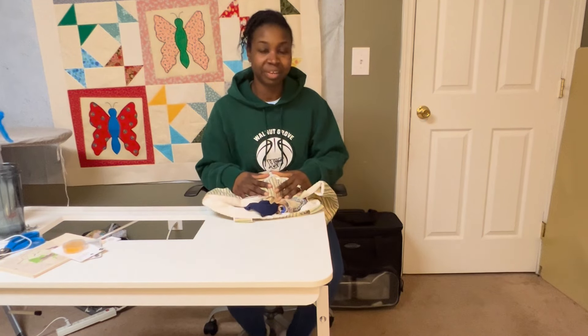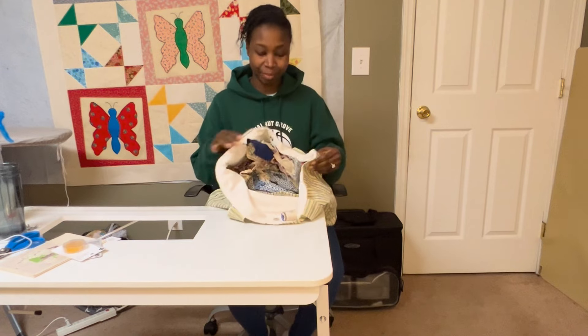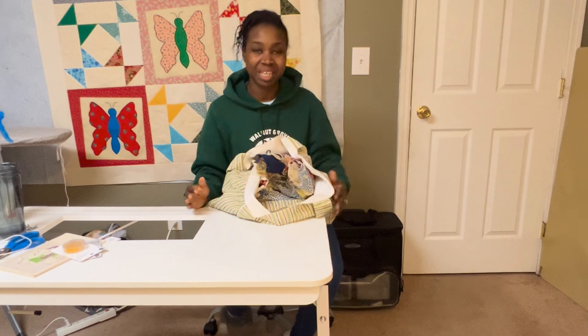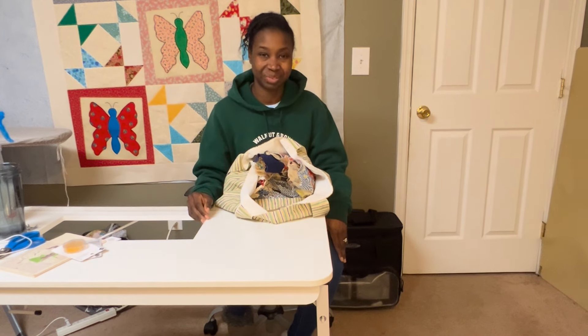Hello! Thank you for tuning into my channel. I finally had the courage to open up this bag and work on my great-grandmother's quilt. So if you want to see the results of my first time stitching on this, please stay tuned.